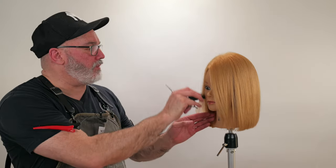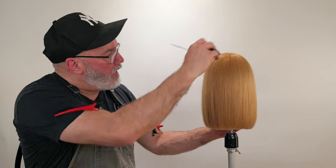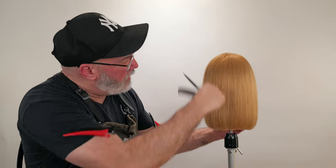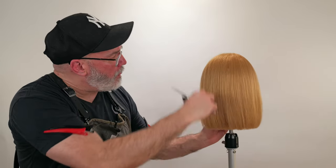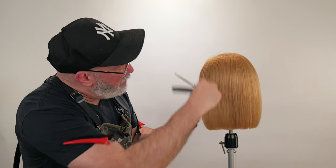So we've gone through and blown everything dry, got everything nice and smooth. Now I'm just going to go through and comb everything down in its natural fall, especially over the ears, to see if my little ear push compensated enough or was too much.